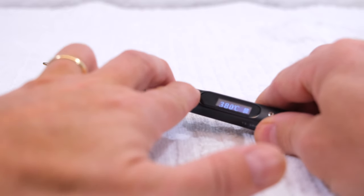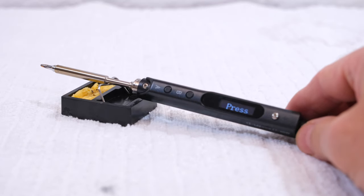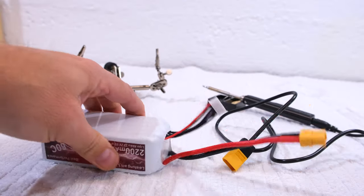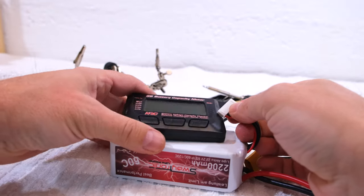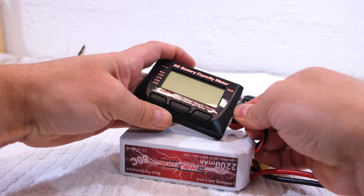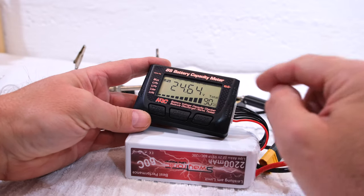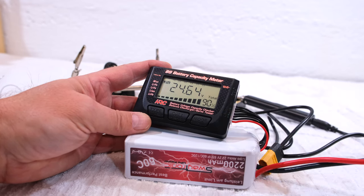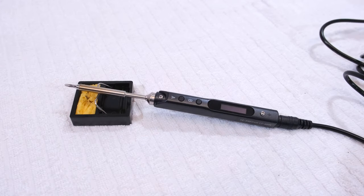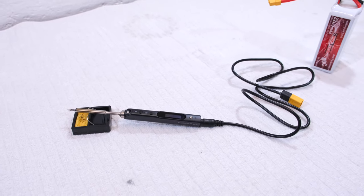When pressing the two buttons simultaneously, the iron goes into standby mode. The last question is how much power it consumes. I worked with it for about 15 minutes, soldering various things, and the 2200mAh battery still has 90% capacity. So it seems that the power consumption is quite moderate. But of course we have to be careful not to discharge the LiPo battery too much.